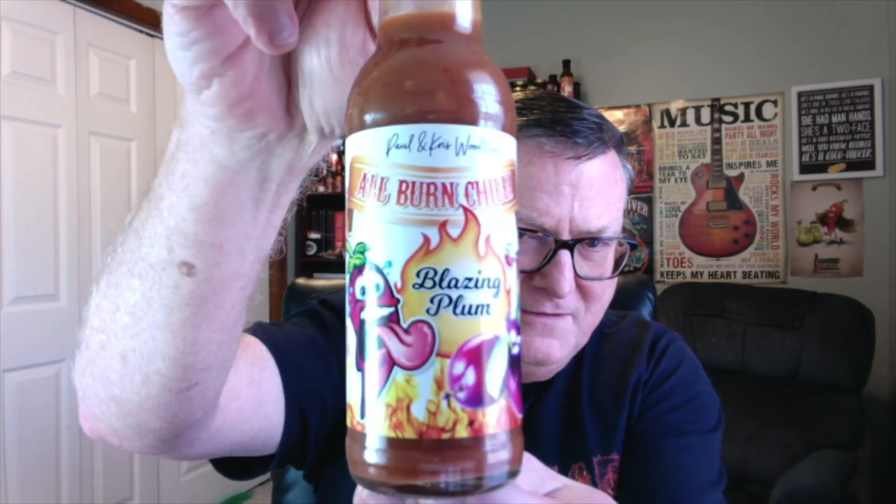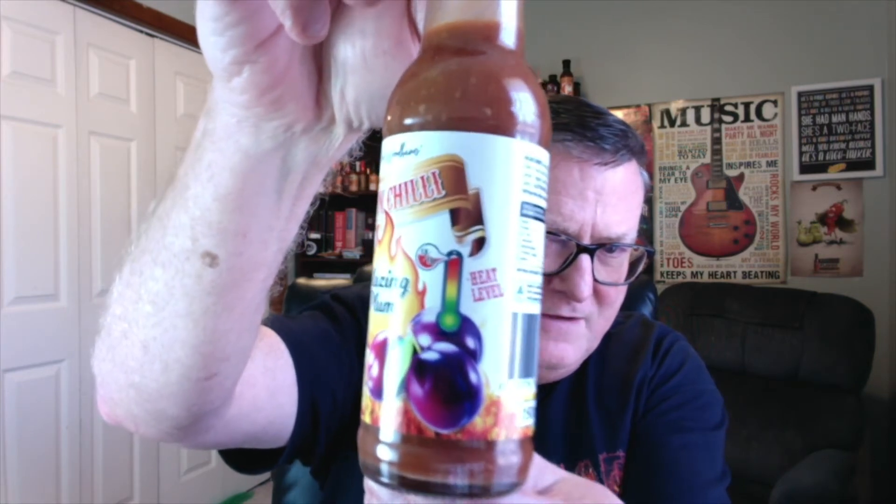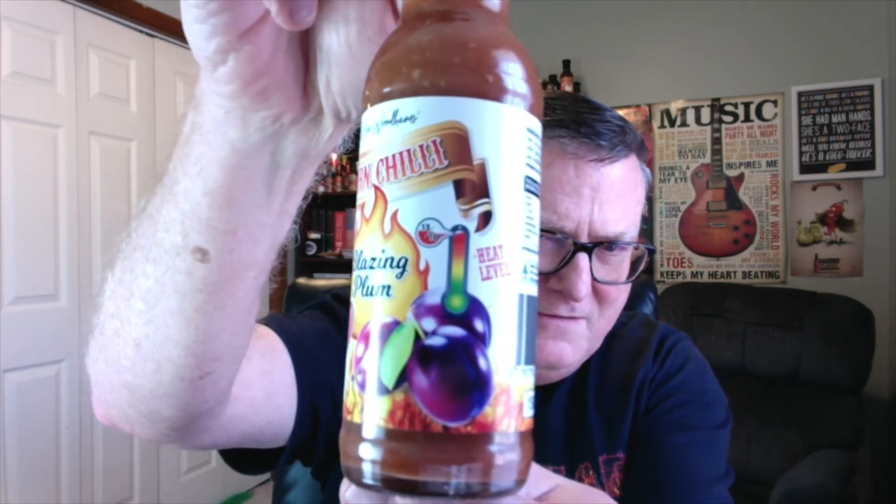Check that out. Awesome looking new labels on here. This is Paul and Chris Woodham's All Burned Chili Blazing Plum Hot Sauce. Now, notice what that heat meter says there if you can see it — 13 out of 10. Is it going to be that hot? Well, let's check it out and find out.